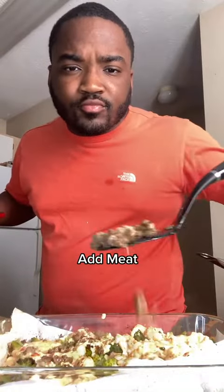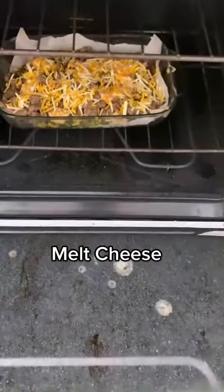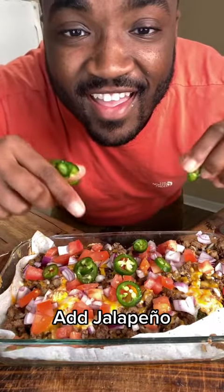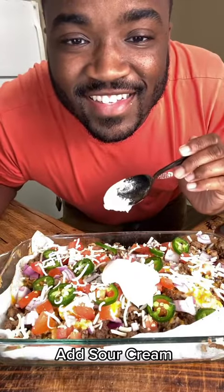Our broccoli is done, we're about to do the damn thing. We're gonna add our Rotel dip, add our meat, add our Mexican cheese — but first we're gonna melt that down and make it look pretty. Then we're gonna add our red onions, tomatoes, and jalapeños.